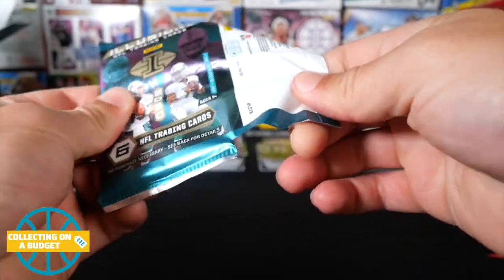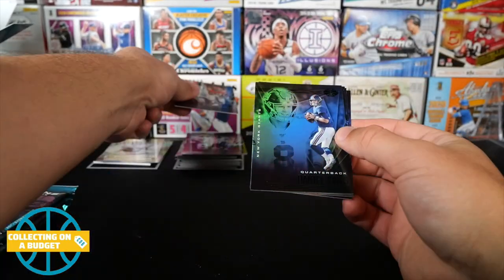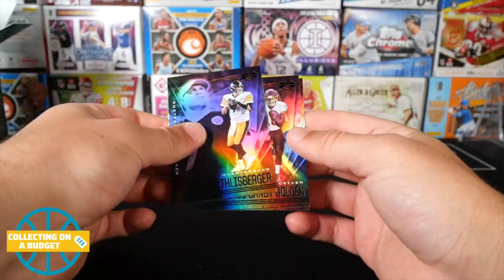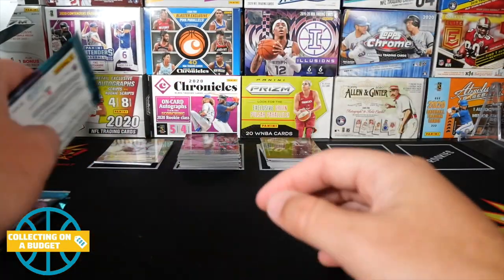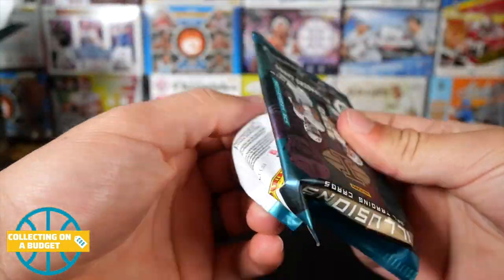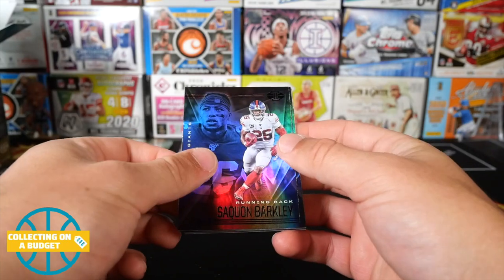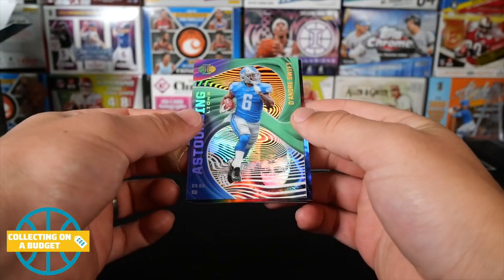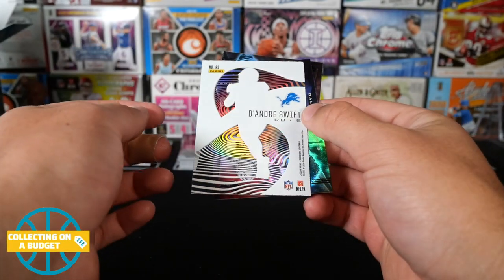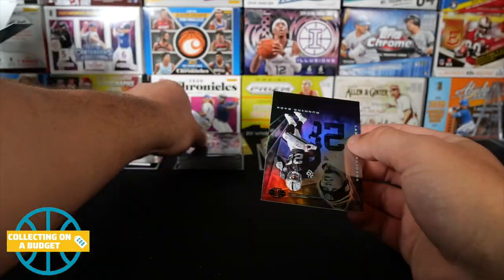It's probably not the best thing for the rookie resale market — just flooding the market with a bunch of rookies — but still it's cool. Tyreek Hill, Daniel Jones, Big Ben, Antonio Gandy-Golden rookie, and Patrick Mahomes. I'm a big fan of Mahomes except for when he's playing the Raiders. AJ Dillon, Saquon Barkley, Joshua Kelley, DeAndre Swift. I think DeAndre Swift is a rookie but I don't see a rookie logo on here — correct me if I'm wrong. Zeke Elliott and Josh Jacobs.